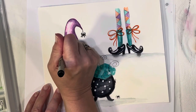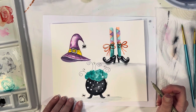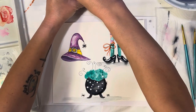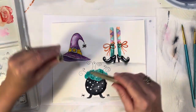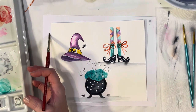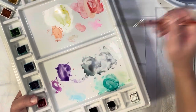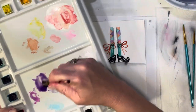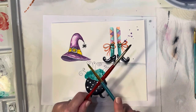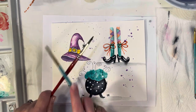At the very end you can do some splattering. I'll get my purple since I've got it going — just get it nice and damp on your brush, make a nice little puddle, then take one paintbrush and splatter, just like that.